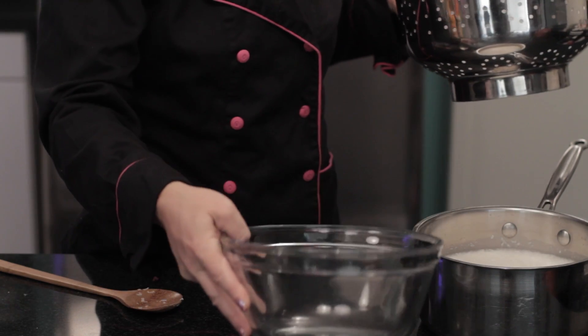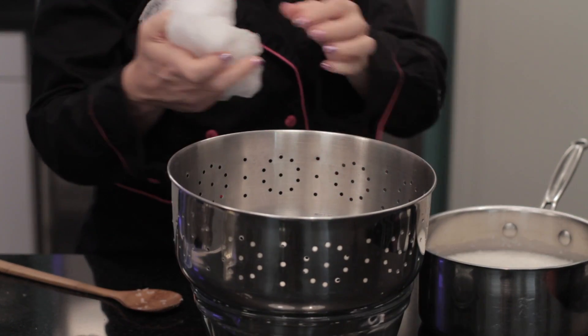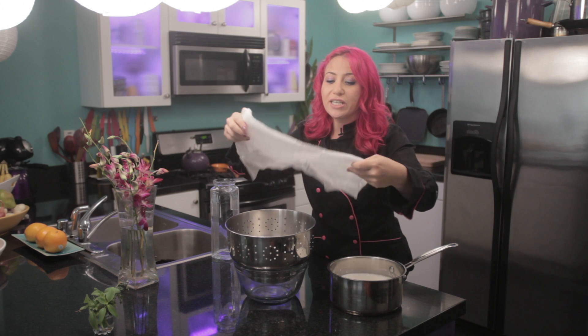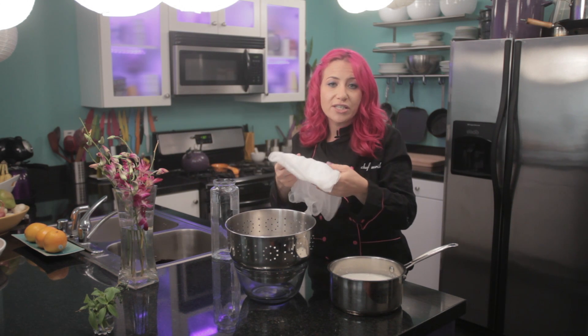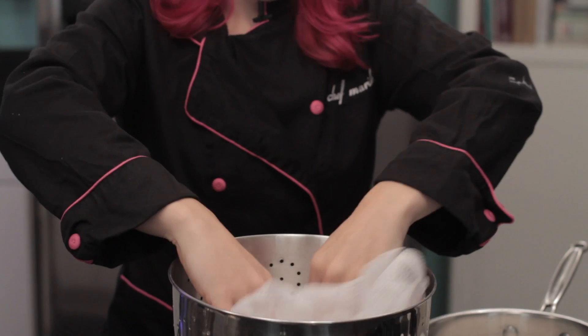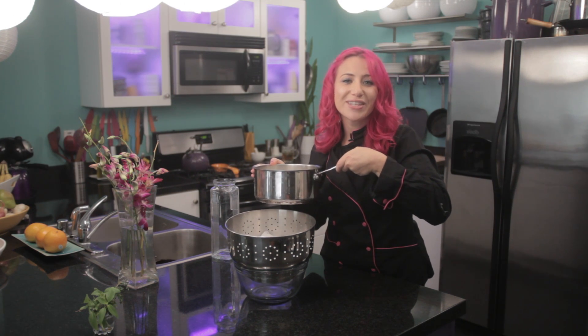You'll want to get a bowl and put a strainer on top of it. You can line it with a piece of cheesecloth, or if you don't have cheesecloth, feel free to use a clean dish towel. Now I'm just going to pour the coconut mixture through the cheesecloth.